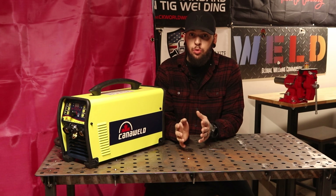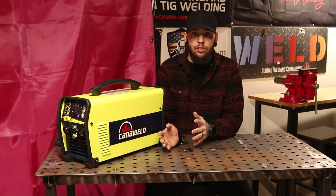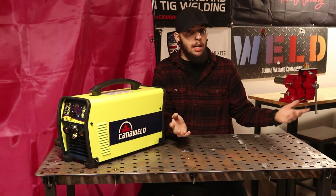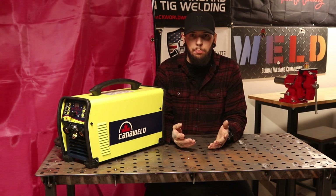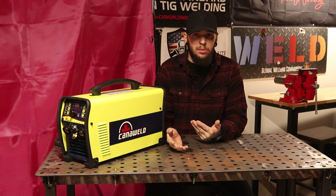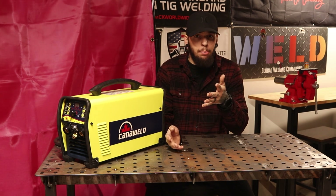All in all, I think this would be great for your first welder. If you're trying to buy one and not sure what to get, for its price point, package, and features, it's going to cover a lot of your needs. If you're just going to be in your garage, this would be fine — if you need something to weld and play around without needing crazy high amperage, it has most of the features you'd need day in and day out. I think it's a pretty good product and I'm pretty impressed with it.